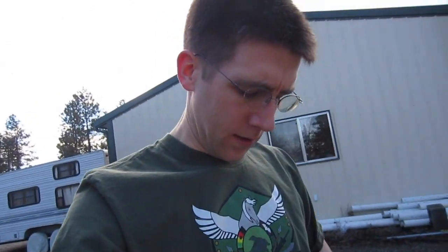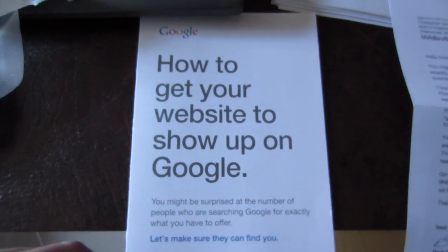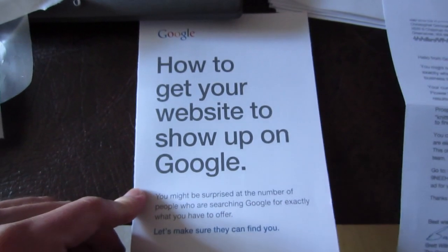Laundry day. I like my shirt — I did the design. I used to be excited when Google sent me letters, but now it's just stuff like this.